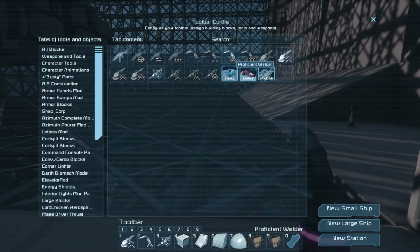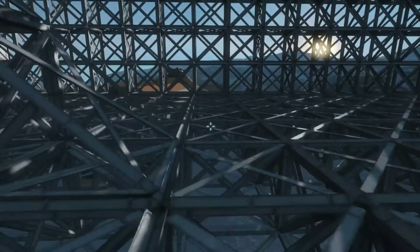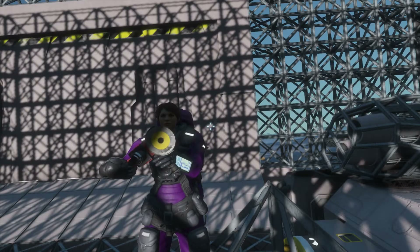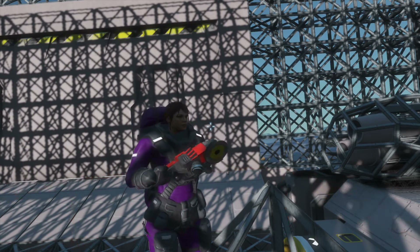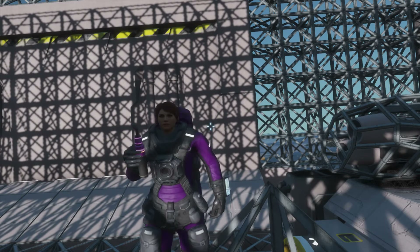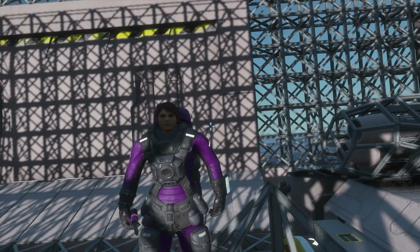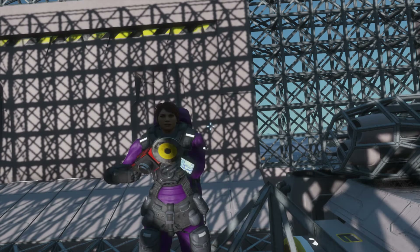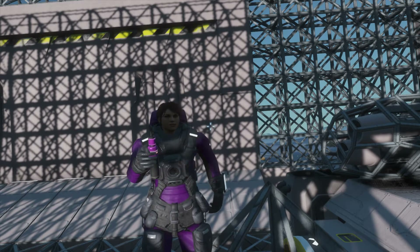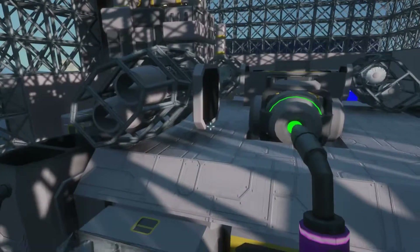Let's go stand up here where I can get it in the camera. So, that's the welder — it's red. That was the grinder. Anyway, this is the grinder and that is the welder, and it's purple. I'm kind of in heaven right now. Allow me my moment.